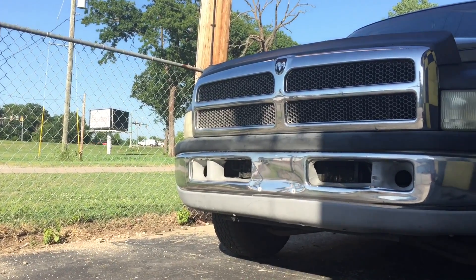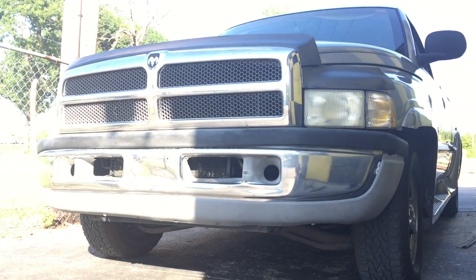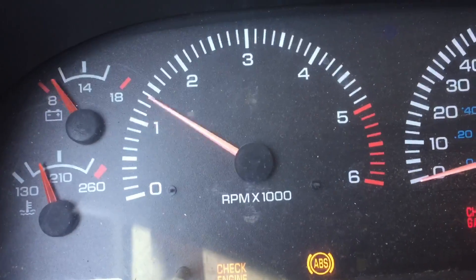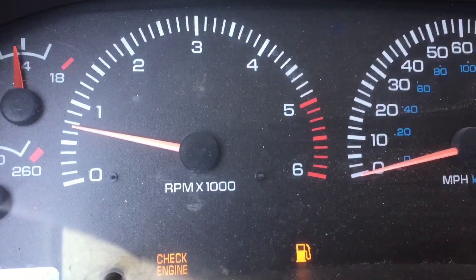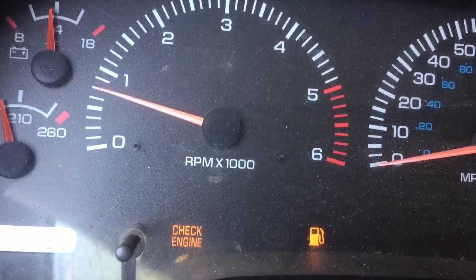Today I'm going to be showing you how to possibly solve your idle issues on your Dodge or Chrysler 5.2 liter engine. The particular problem on this car was that you would rev it up and then as you snap the throttle closed it would tend to die.